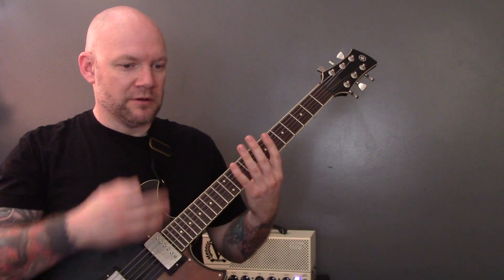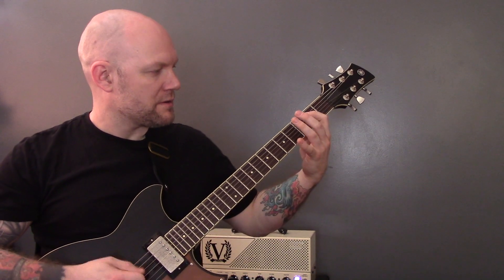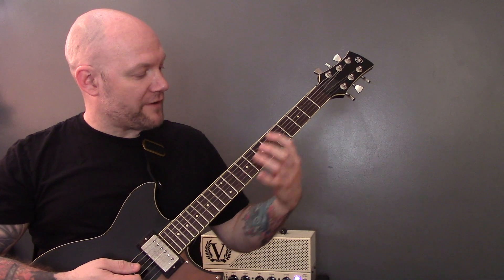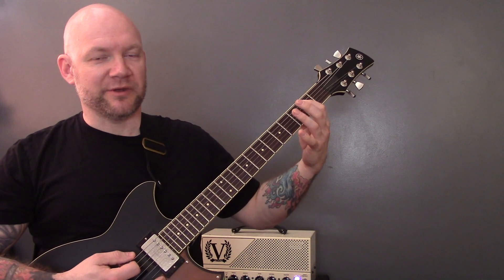So we're in standard tuning, and we've got that first riff. We're going to play a power chord on the 7th fret of the A string — 7, 5, 7 — and then an open power chord on the bottom string, and we're going to just chug that out.